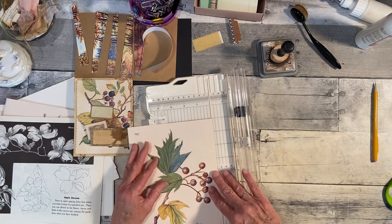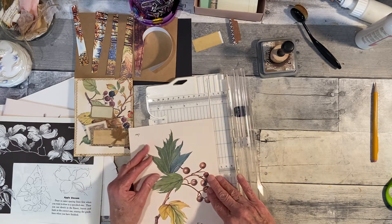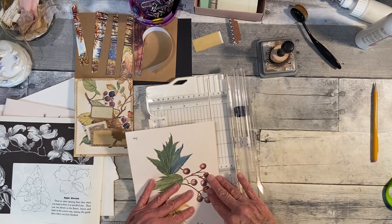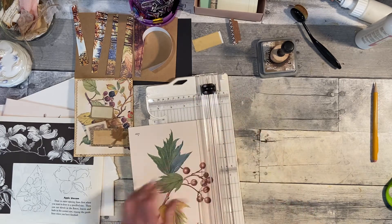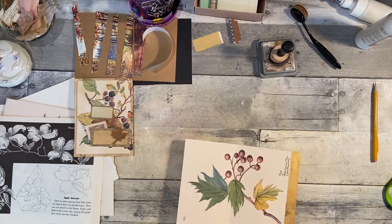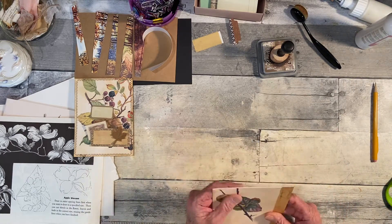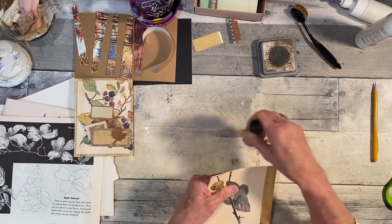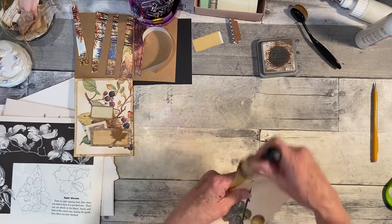I'm going to cut this off a little bit because I didn't get all the way to the edge. You really have to look at this to find what's more crooked. I think it'll be fine.